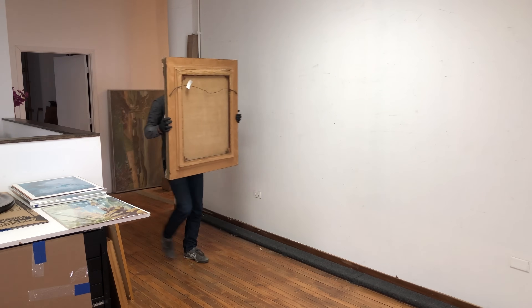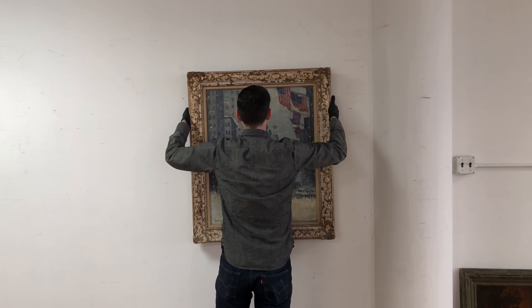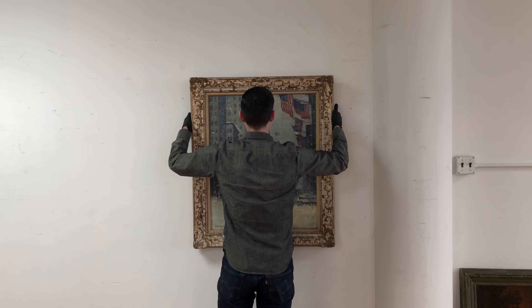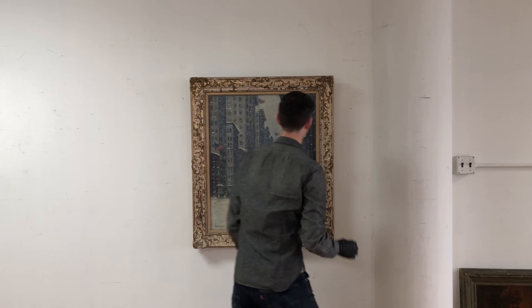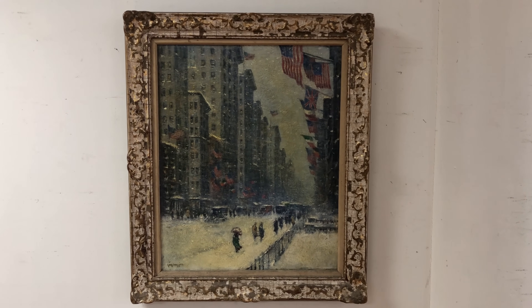In this series, we're going to be taking an in-depth look at the entire conservation process as it relates to one painting — this untitled scene of Fifth Avenue in winter, executed in oil on canvas by the American Impressionist painter Guy Wiggins, which arrived at the studio in desperate need of conservation.